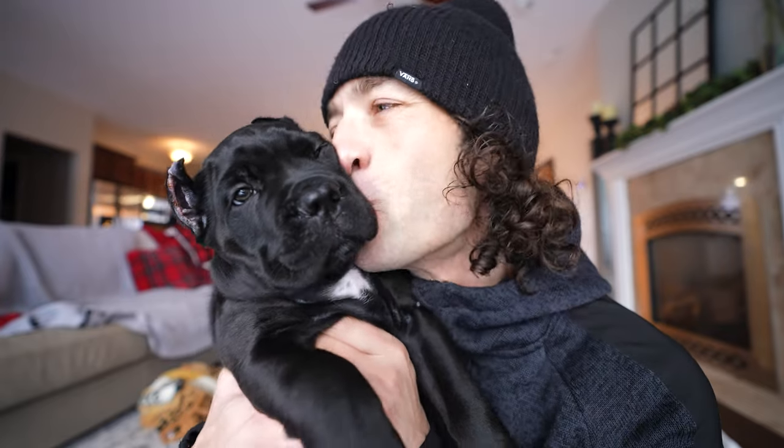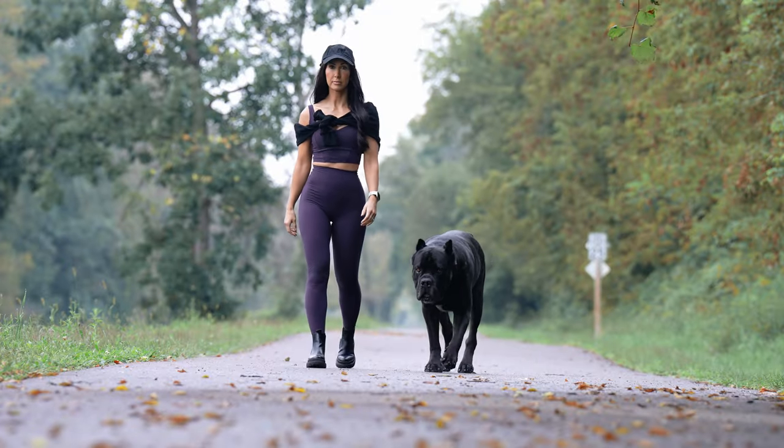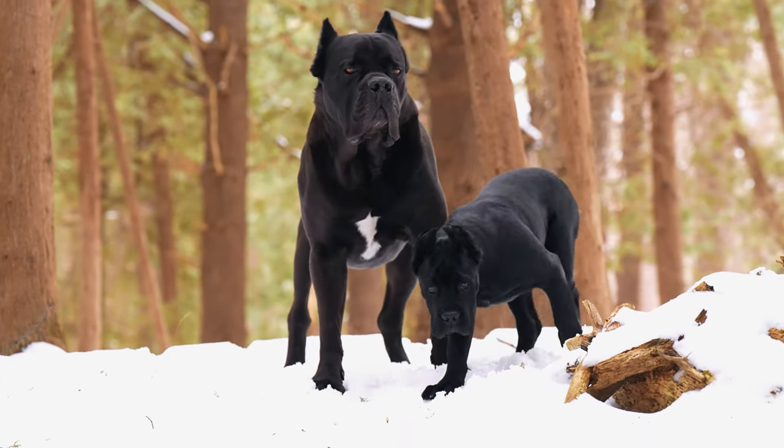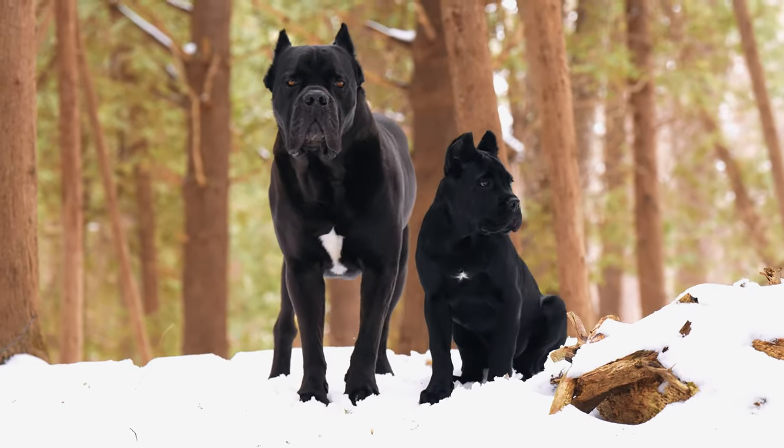Now a Cane Corso isn't for everyone. I definitely don't recommend it being your first dog. The breed is always going to be here so don't rush getting a Cane Corso if you're not ready with your lifestyle or your training ability. Before you get any breed of dog, I really recommend you do a ton of research. You can take online quizzes to help you find the right breed for you, for your lifestyle, for your skill level on training — and that is essentially what Kara did.